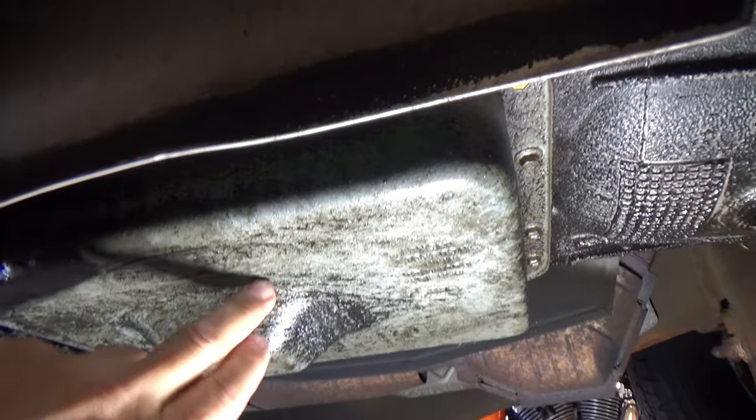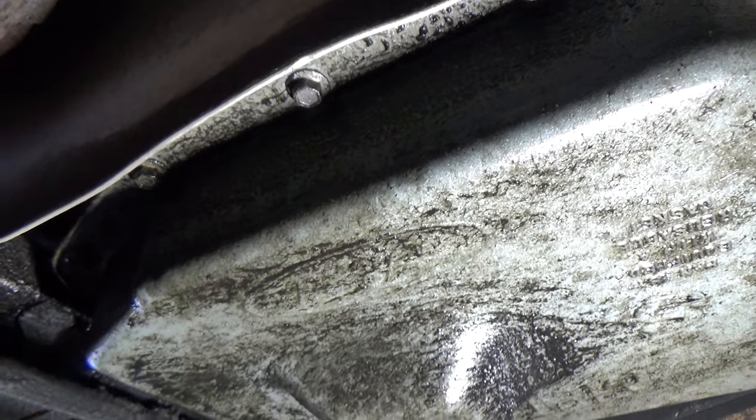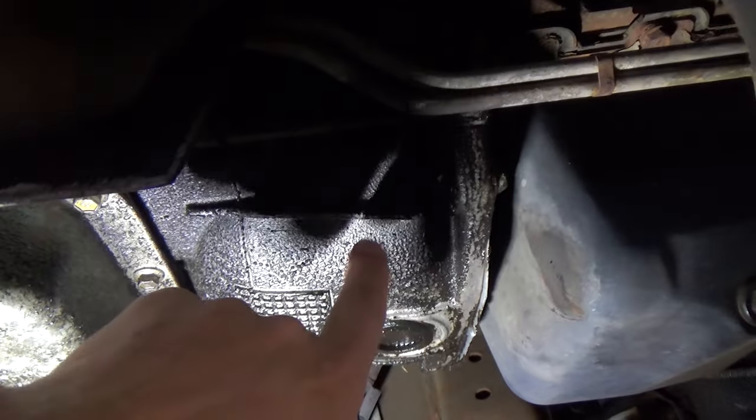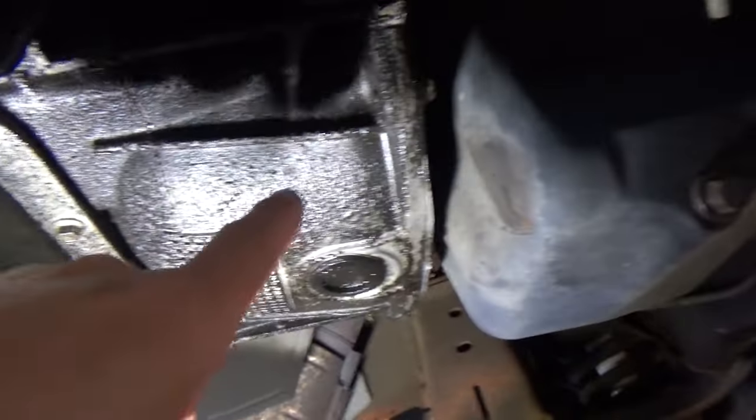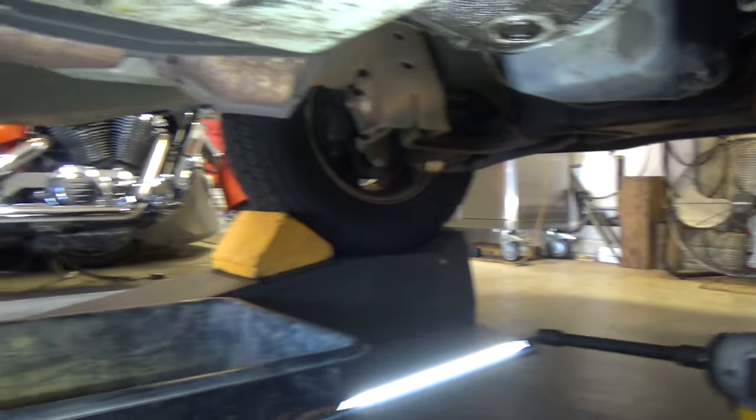Here's the transmission pan, held in with 14 ten-millimeter bolts all the way around, and they're not too tight. I'll give you the torque specs at the end here in the video. Here's the front of the transmission where the torque converter is behind this bell housing. This area is pretty wet. I've got the truck up on ramps right now, jacked up in the back with a jack and two safety stands so it's level, with chocks in place.